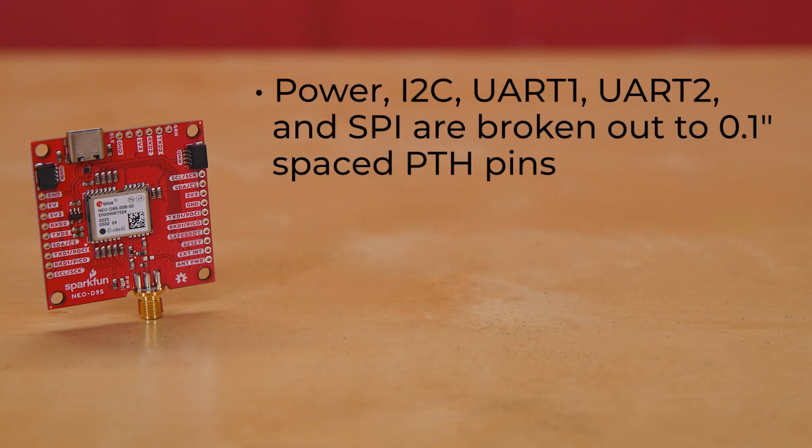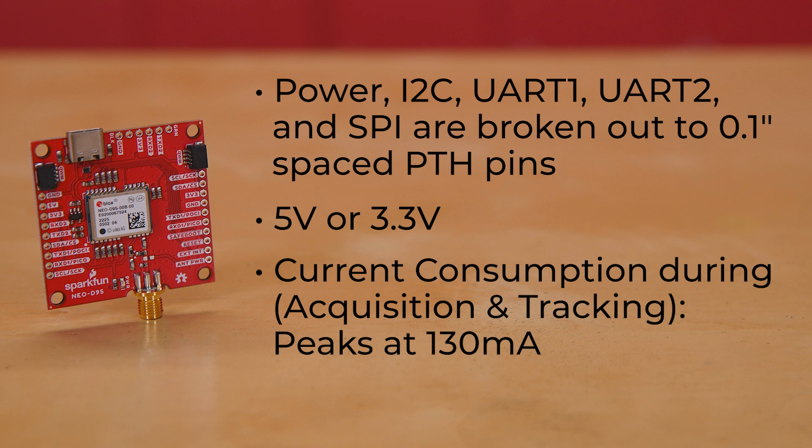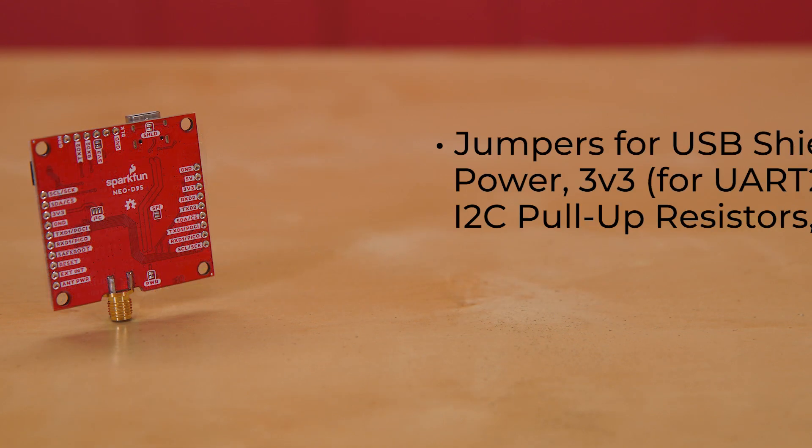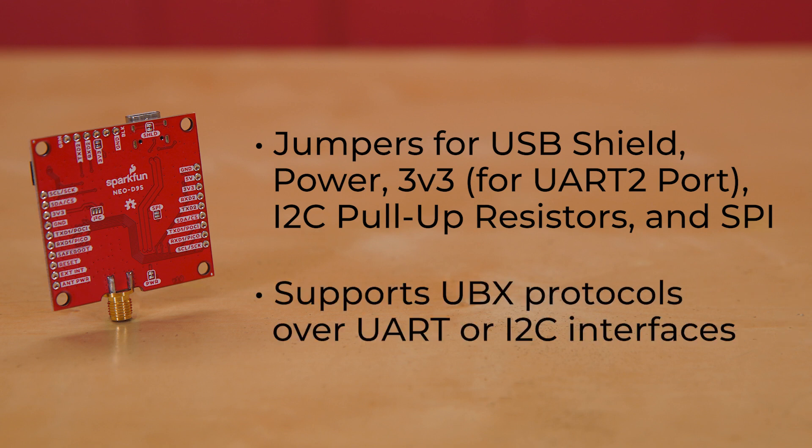Power, I2C, UART1, UART2, and SPI are broken out to 0.1 inch spaced PTH pins. It can be run off of either 5V or 3.3V, but all logic is at 3.3V. Its current consumption during acquisition and tracking peaks at 130 mA at an average of just 35 mA. There are jumpers for USB shield, Power, 3.3V for UART2 port, I2C pull-up resistors, and SPI, and it supports UBX protocols over UART or I2C interfaces.